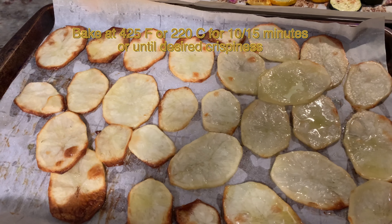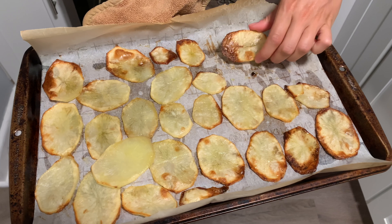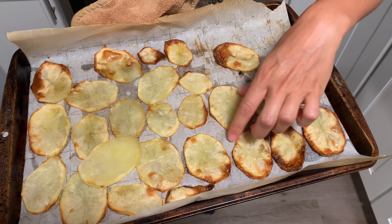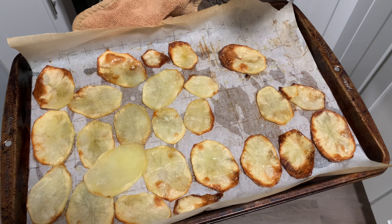You don't even have to flip them halfway through. This is the finished product — they are crispy but cooked all the way through and absolutely delicious. I'm going to try one for you. I love it. It's soft in the center and crispy on the edges.